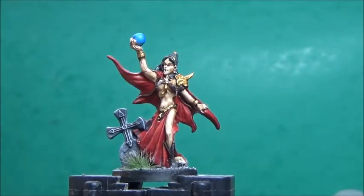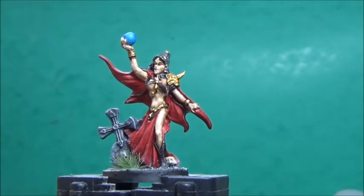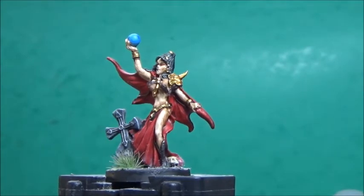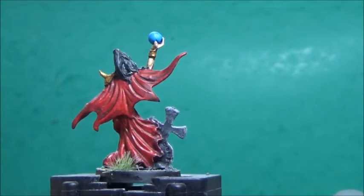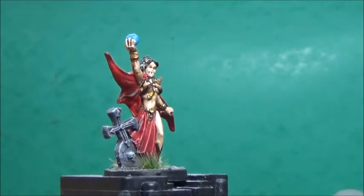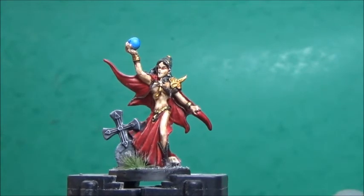There we have her, ready for the gaming table, and in no time at all. What took the longest was waiting for the Nuln Oil to dry. I've added a little bit of tuft from the Army Painter and I think she's looking good. The face could use a bit more contrast, but that is with Bones figures — the details in the faces are often kind of soft. But I don't think it matters too much, especially not when she's on the tabletop. I'm really happy with the result and as you can see you can easily paint Reba Bones with contrast paint. The primer does not rub off. Let me know below what you think, and till next time — take care, bye bye.